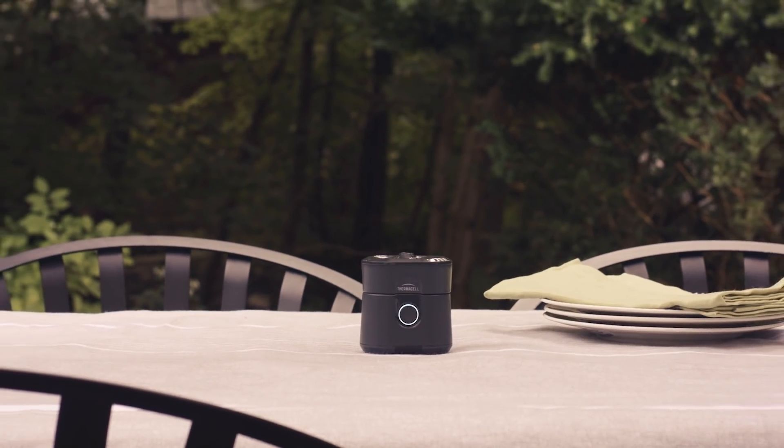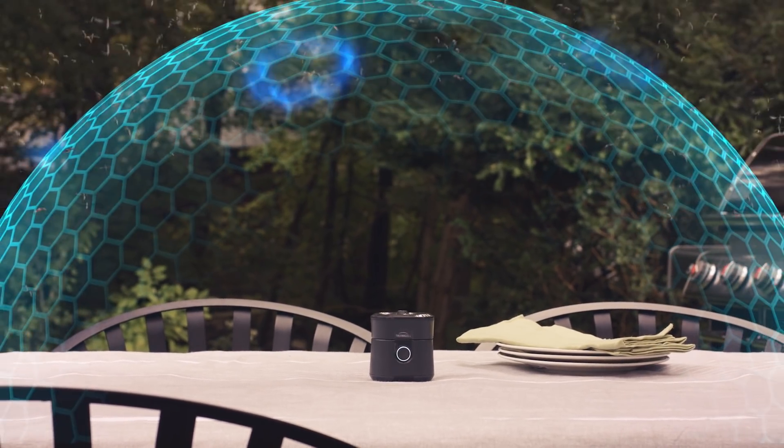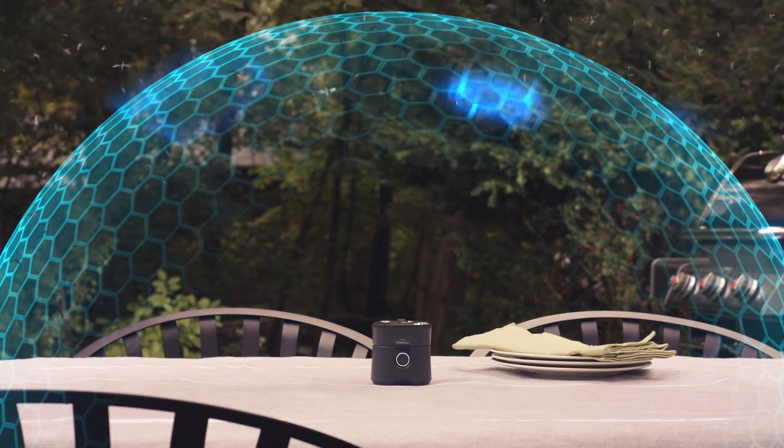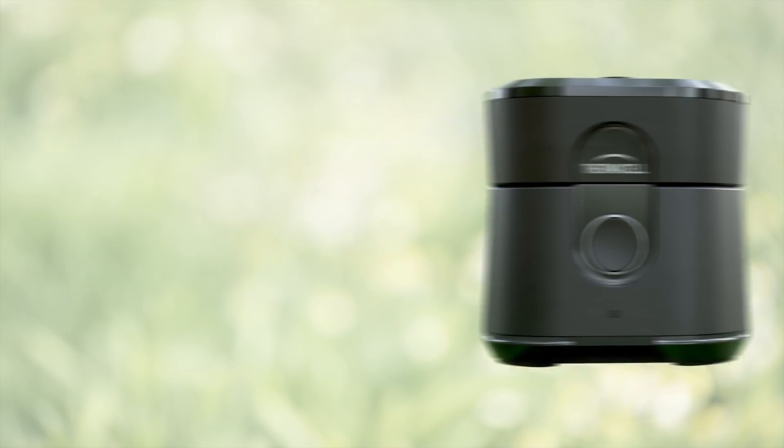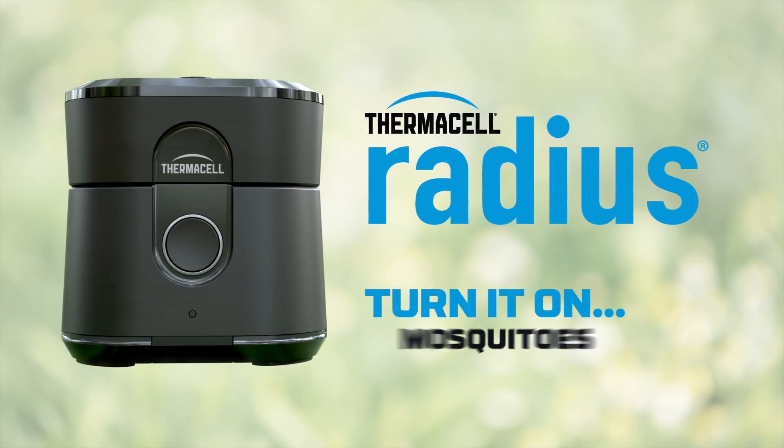So say goodbye to sprays. With Thermacell Radius, there's no scent or open flame — just an invisible zone of mosquito protection. Thermacell stands by its products and their effectiveness with a 100% satisfaction guarantee. Thermacell Radius: turn it on, mosquito's gone.